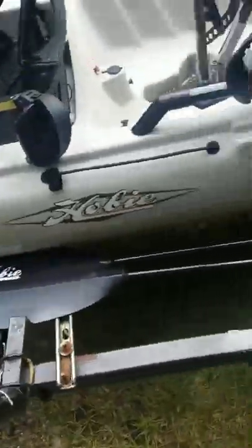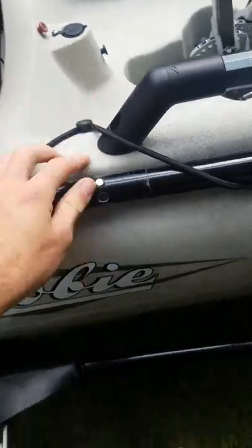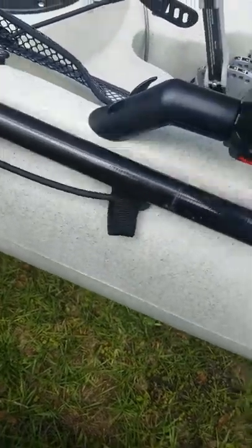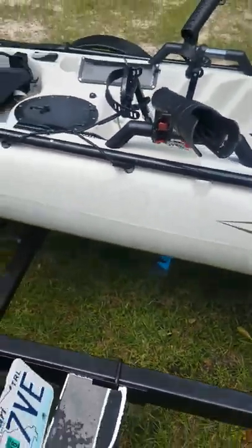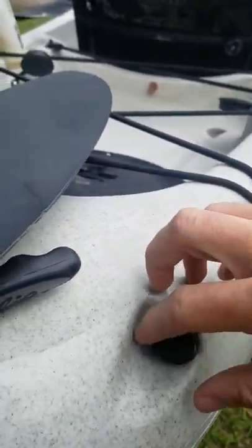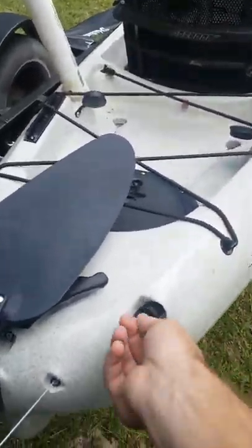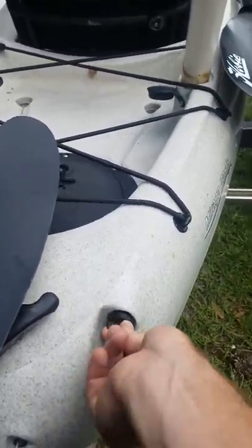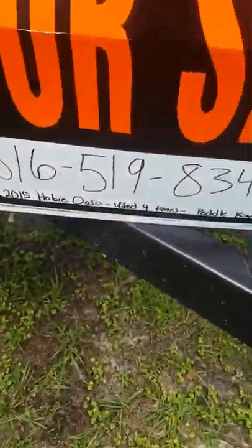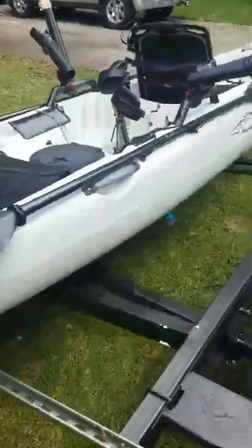One more thing — the paddles store right here using these little bungee keepers, locked up on either side so you can have them rigged out. Even if I'm bringing two people out I just carry one since we don't use the paddles that much. There's also a drain plug here — sometimes you take a little water through the front hatch or through some of your seals if they're open, so you can just undo that, tip the kayak back, and she'll drain out. You can find it on Craigslist — I'm in Mobile. The number is 816-519-43. That's the Hobie Oasis.